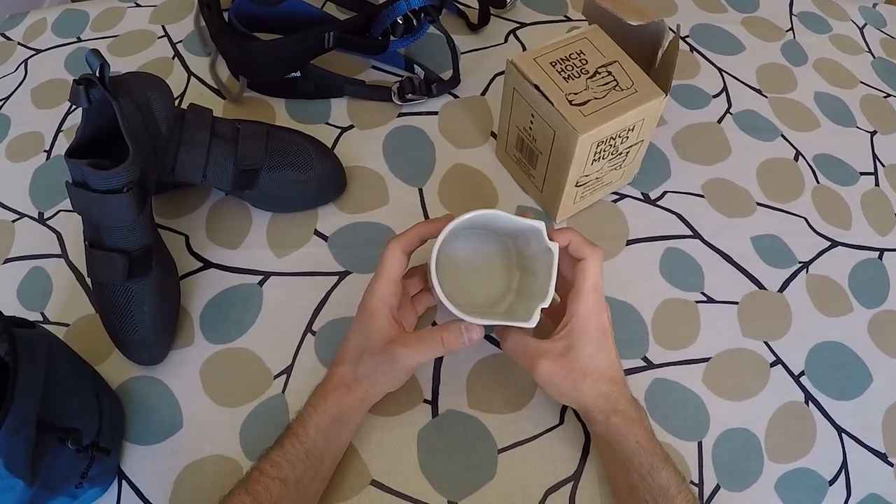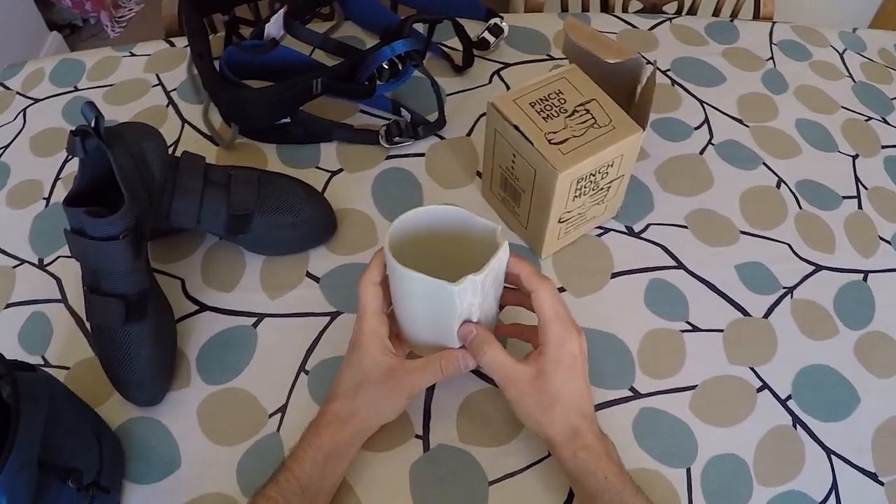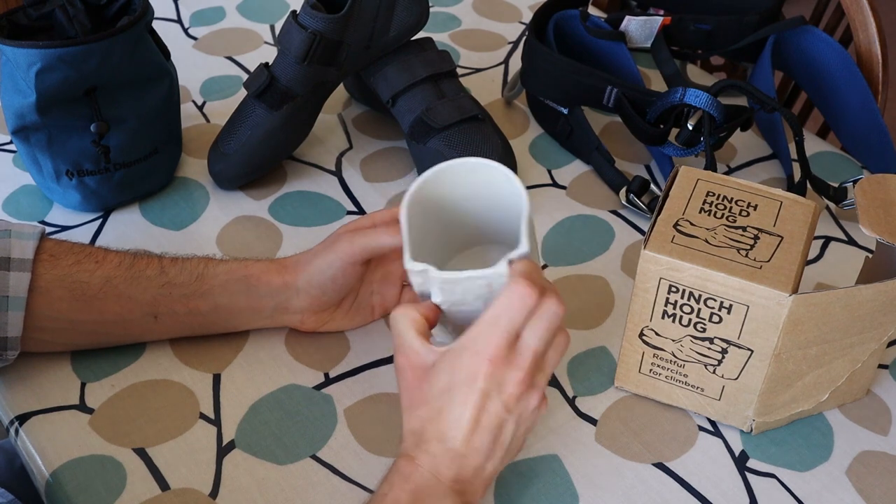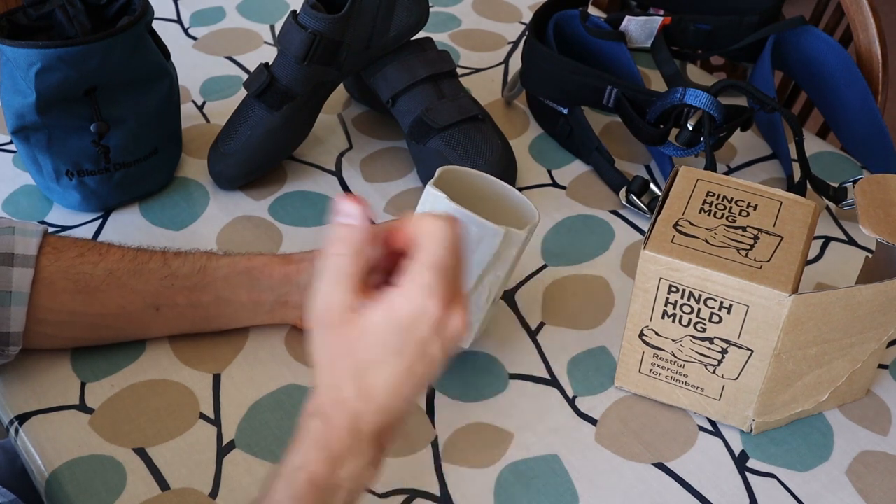Anyway, I hope that answers any questions you might have had about the Pinch Hold mug, but if I've missed anything feel free to reach out in the comments below and I'll see you guys in the next video. Happy climbing!